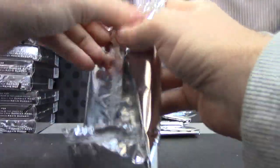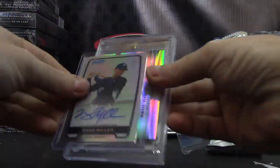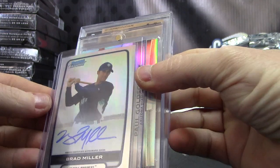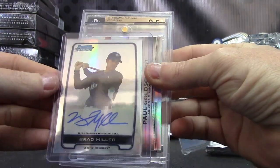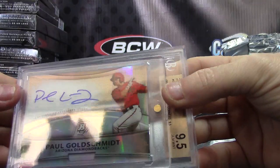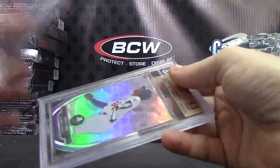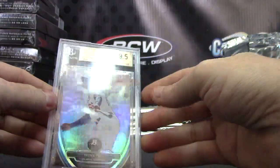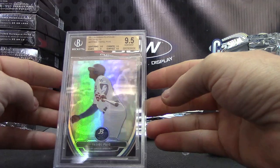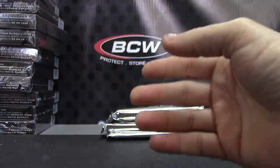This one's real heavy. Autograph Brad Miller, Bowman Chrome — numbered to 500 Refractor. Then we have Paul Goldschmidt Platinum Autograph. And Yasiel Puig, nine and a half — 2013 Bowman Platinum Prospects, Gem Mint nine and a half. All nine and a halfs except edges took a nine on that one.